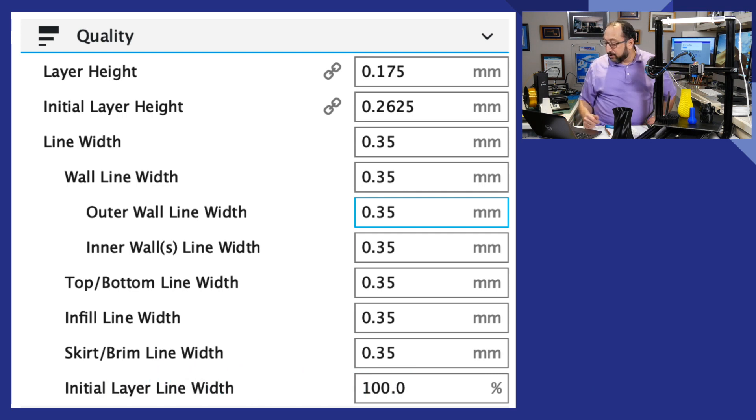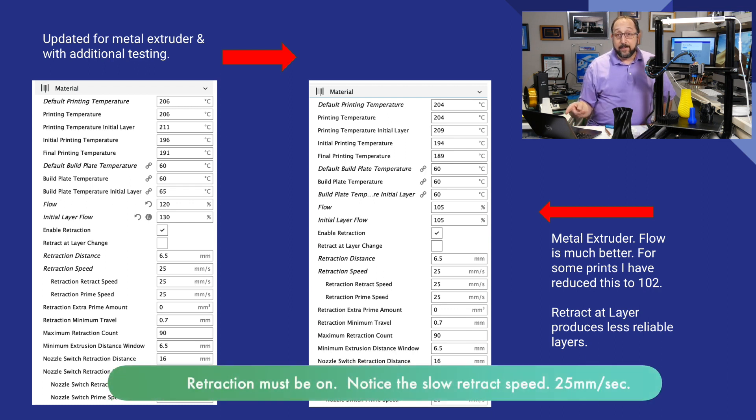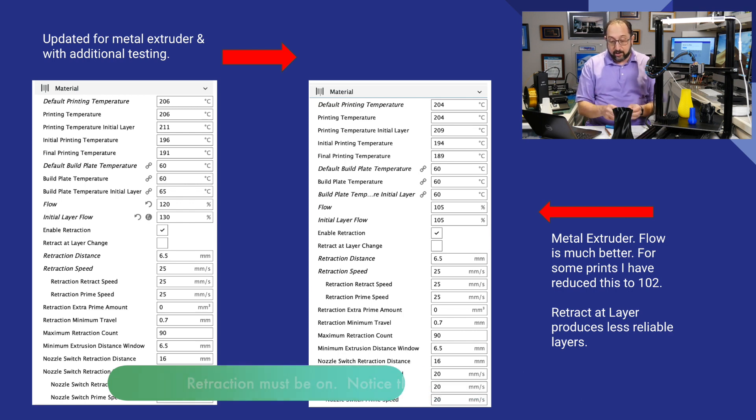If we look at the material screens, you'll notice I had the flow at 120 when using the plastic extruder. I now have it at 105 — I've actually run it down as low as 101 or 102 depending on the print. This Benchy, for example, I think was 101 or 102, and I don't see any under-extrusion on it at all.